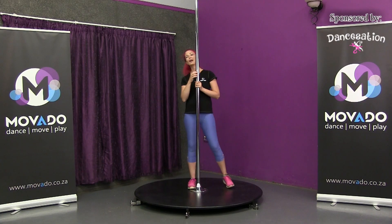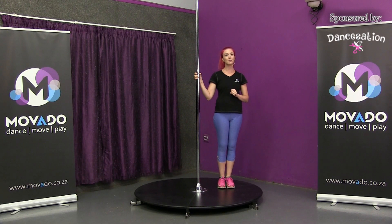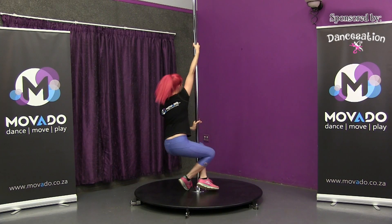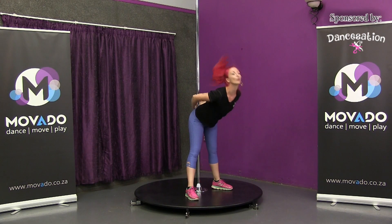Combo four. I'm going to do the entire combo first, starting with the fireman spin. Turn into your A-frame and do a head throw front.